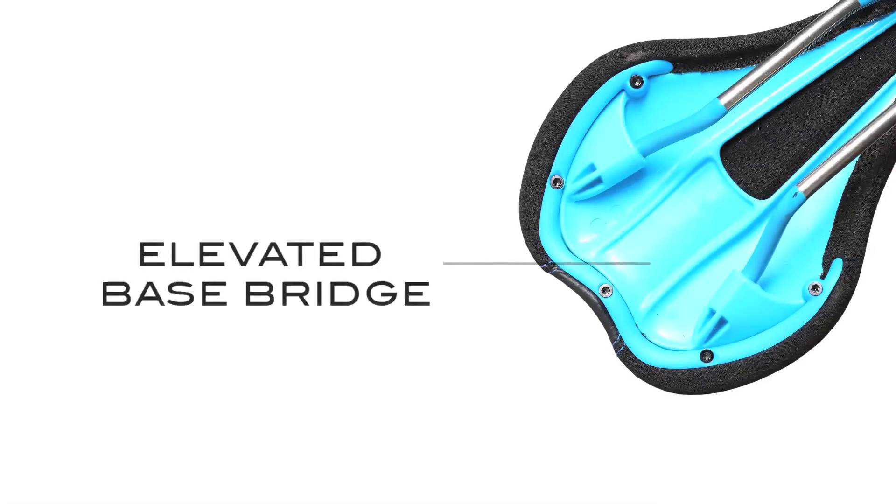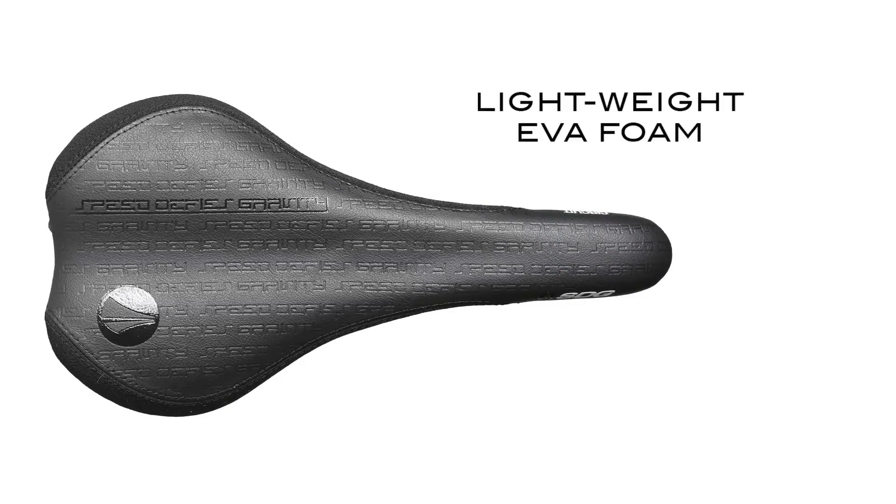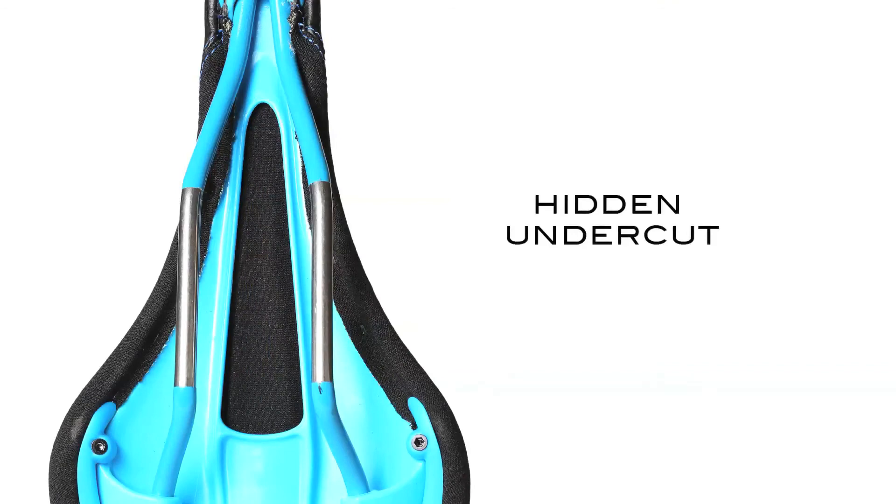Combined with an elevated base bridge, this stiffness is further emphasized, resulting in superior power transfer with each pedal stroke. The structural firmness of this saddle is also enforced by lightweight EVA foam and delivers relief as a hidden undercut.